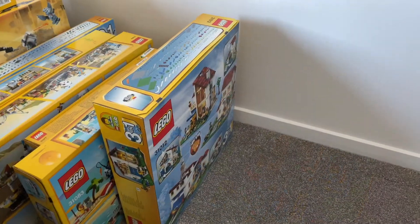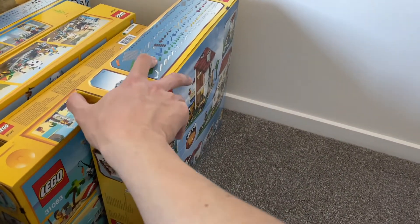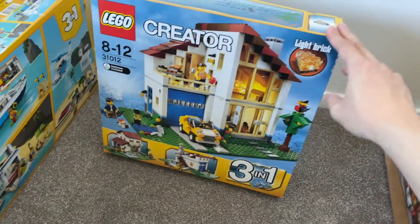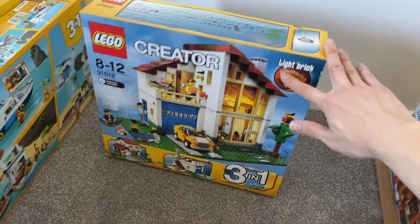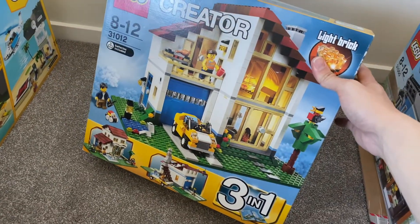The next one I will definitely keep and open at some point, because this is when the Creator 3-in-1 has some really awesome sets. This is the modern family home here with the light brick. It's a fully enclosed view and it looks really nice — I look forward to building this one.